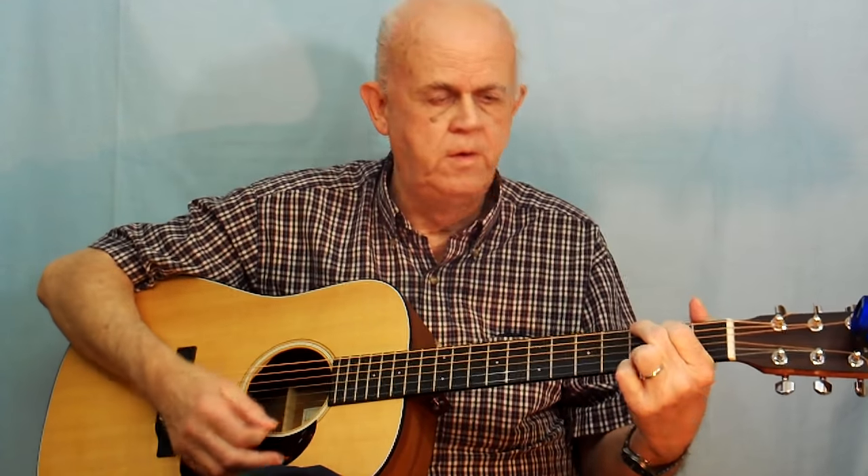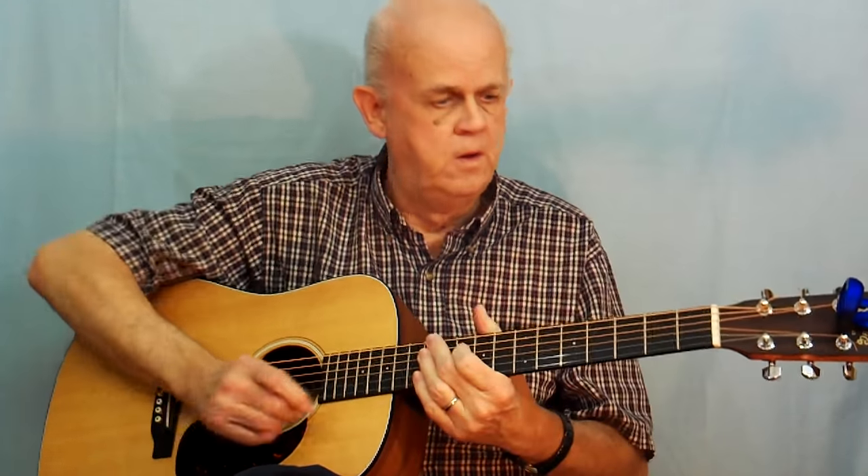Once you're able to make the chord sound clear and change from one chord to the other, the third thing is to take those chords, change from one to the other, and strum along with the chord changes. You know your chords — create a strum pattern and just start changing between the chords.